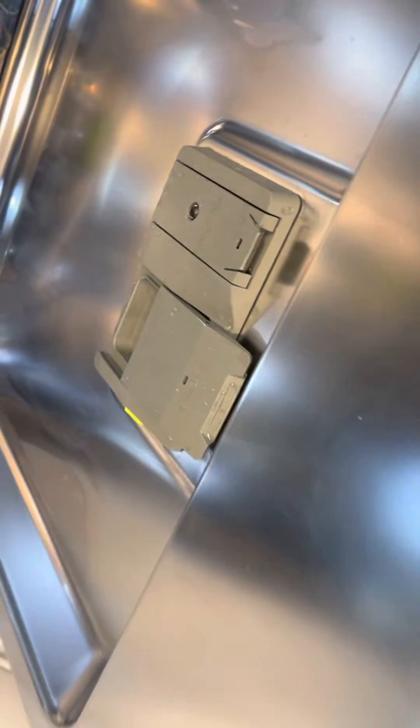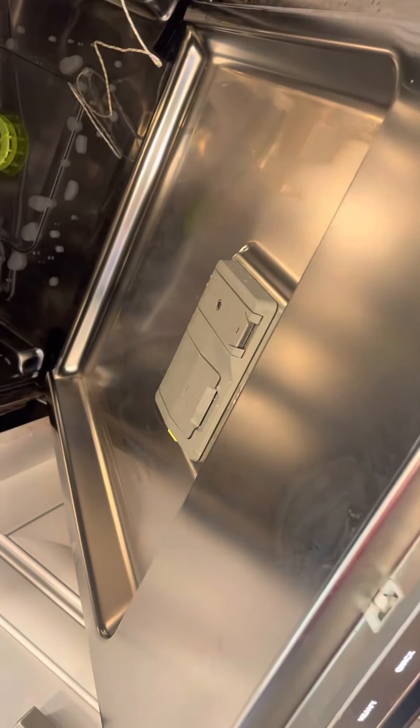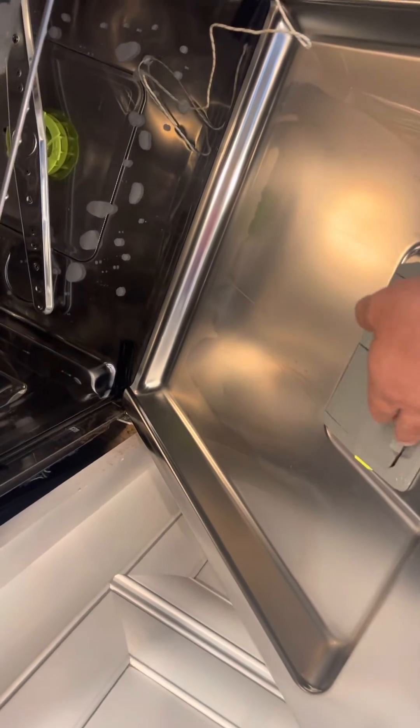It popped open. Do it again — close it and do it again please. Yes sir, it popped open. Got it.